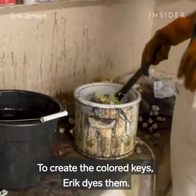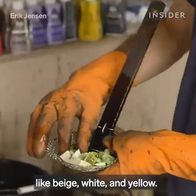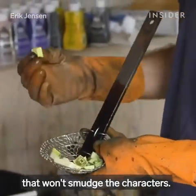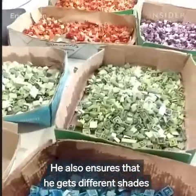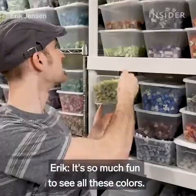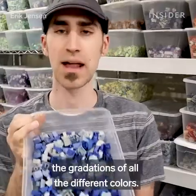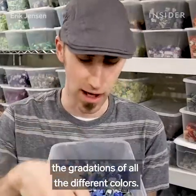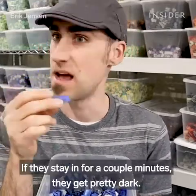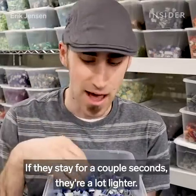To create the colored keys, Eric dyes them. This can only be done with keys that are lighter in color, like beige, white, and yellow. After many rounds of trial and error, he's created a secret dye recipe that won't smudge the characters. He also ensures that he gets different shades of the same color to create depth and dimension. It's so much fun to see all these colors and the gradations. It depends on how long the keys stay in the dye — if they stay in for a couple of minutes, they get pretty dark; if they stay for a couple of seconds, they're a lot lighter.